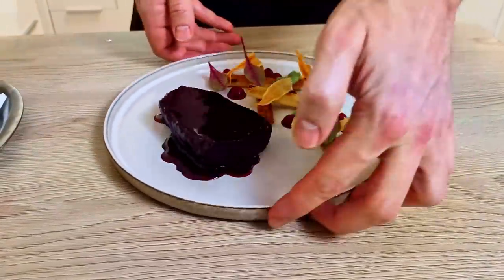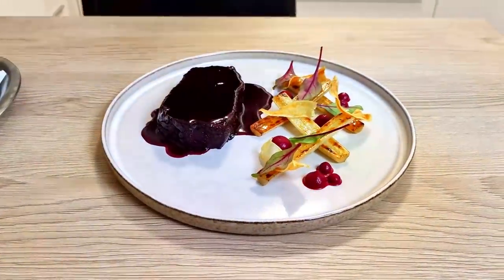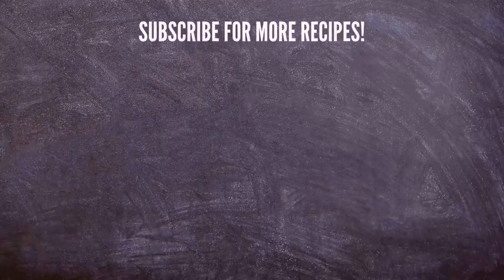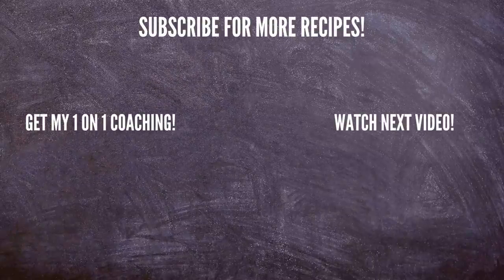I totally recommend you to try it at home, guys. And if you would like to see more recipes like this, don't forget to subscribe to my channel and hit the notification bell so you never miss any of my new videos.